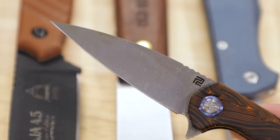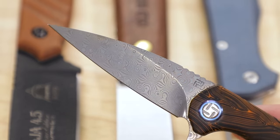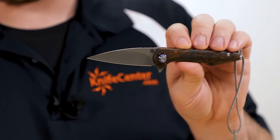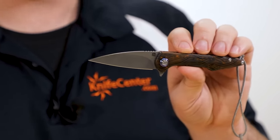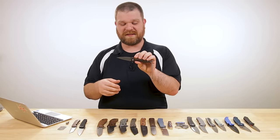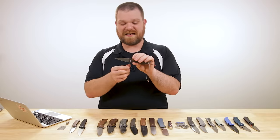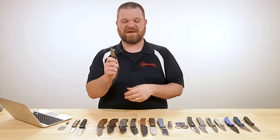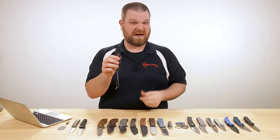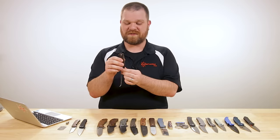Speaking of that blade, it's VG-10 Damascus, so it looks good and you've got some pretty good performance behind it. The length is under three inches — great length for taking just about anywhere, especially if you live in certain knife-restrictive locales that may have a blade length limit. Three inches is often good enough, and it's non-locking on top of that, so you won't have to worry about lock restrictions that some folks overseas face.